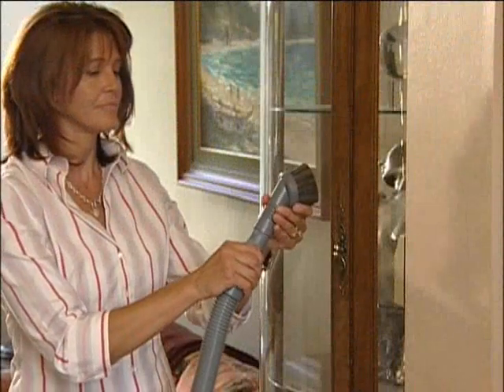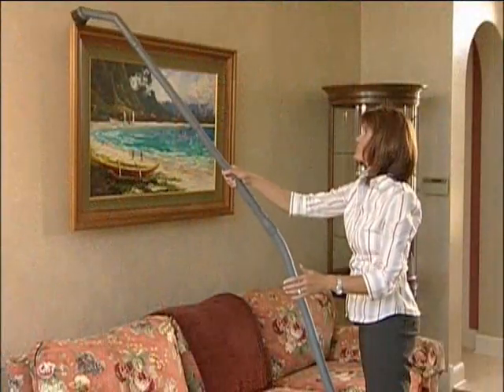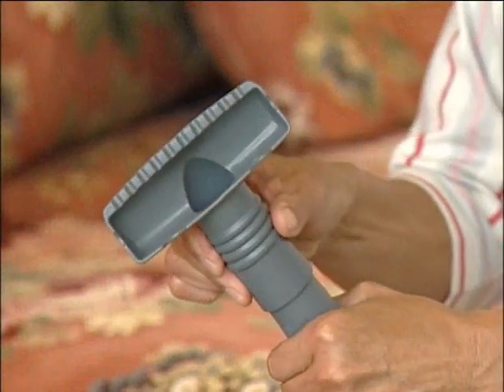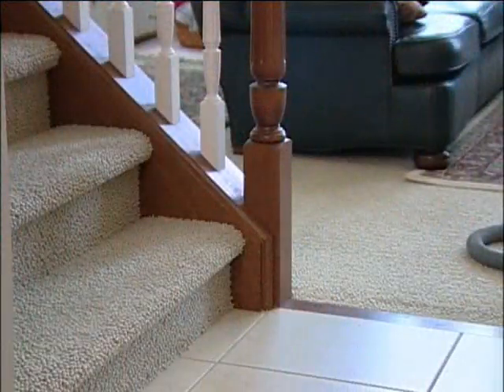The duster brush may be connected to the attachment hose or the extension tubes to remove dust from any surface, including contoured or irregular surfaces. The upholstery nozzle is used for cleaning upholstered furniture, carpeted steps, clothing, and the inside of cars.